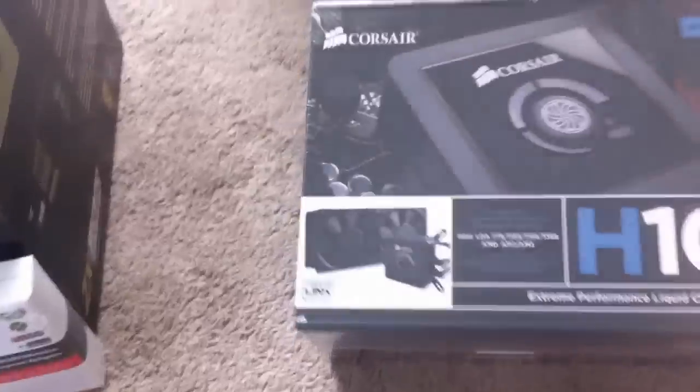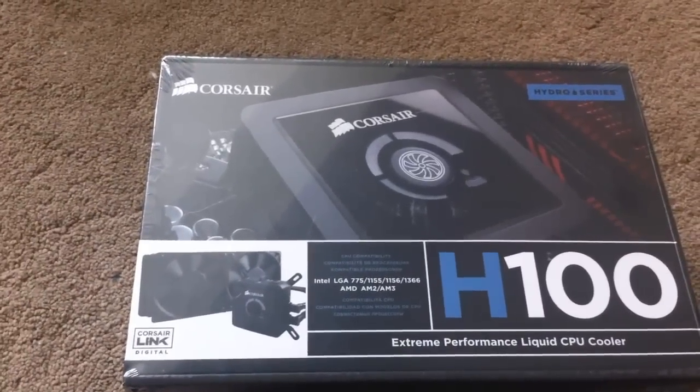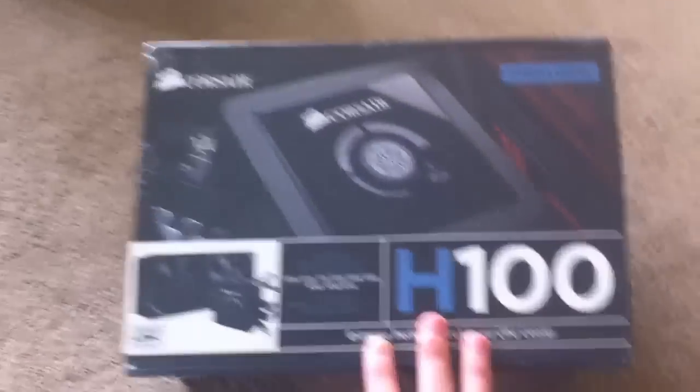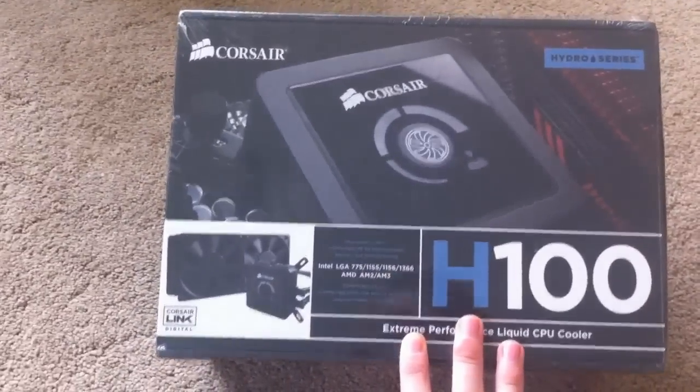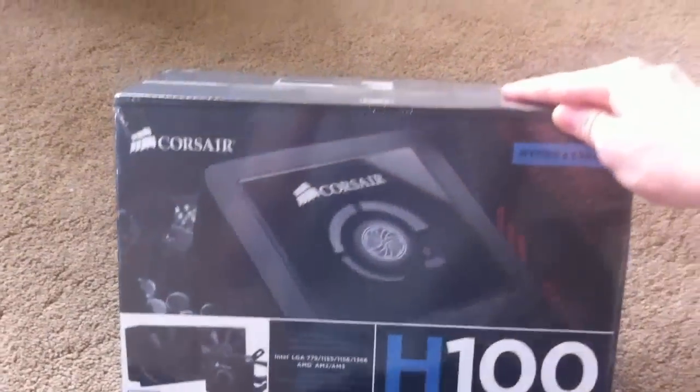Then we come to the cooler. Previously in my last build I had the H80/H20 920 CPU cooler. This is stepping up a bit — we've got the Corsair H100 with the double radiator. I'm looking to put that in the system and hopefully it can keep up with the temperatures.